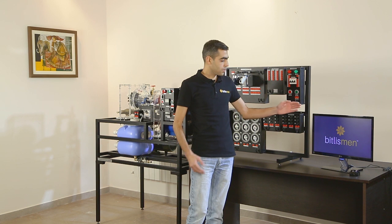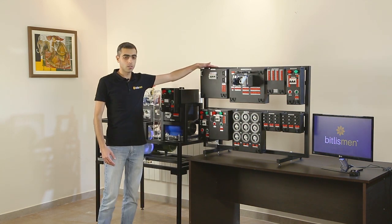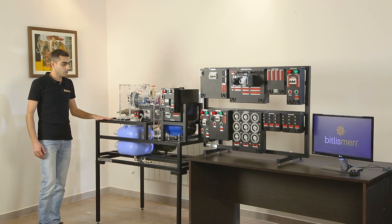The trainer consists of a software with experiments, the blackboard where the students can hang all the necessary components for each lab, and the turbine and generator block which consists of three main parts.